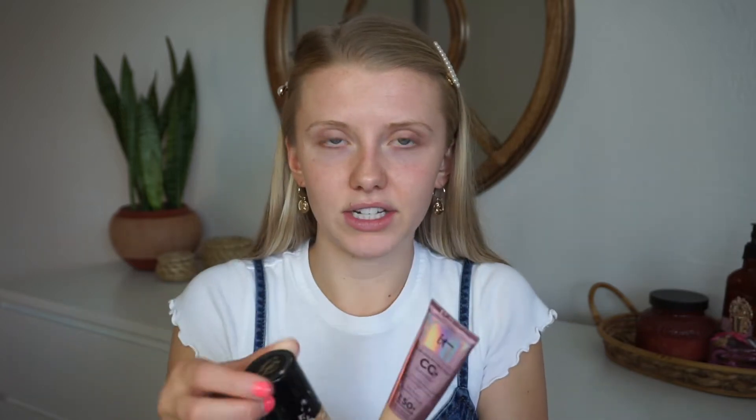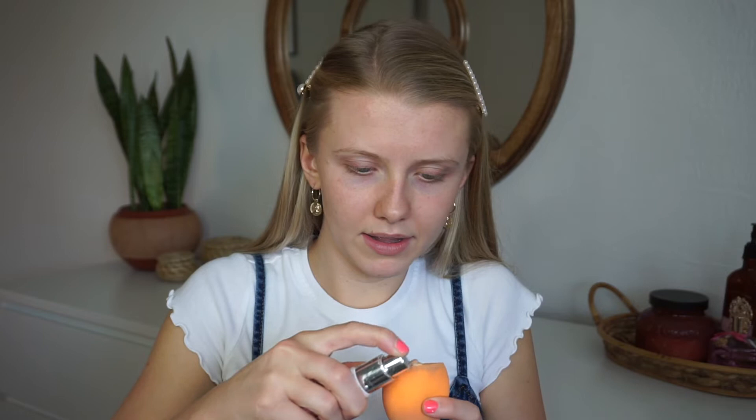So first things first, I've been mixing these two foundations together. It's the Too Faced Born This Way foundation and the IT CC Cream, and I'm in the colors Fairlight and Ivory. This one's a little bit too light for me and this one's actually probably the right color for me now, but I still mix them a little because I like the combination and what they look like on my skin. I'm just going to use my beauty blender — a little pump of that, a little pump of that, then mix it with my finger.